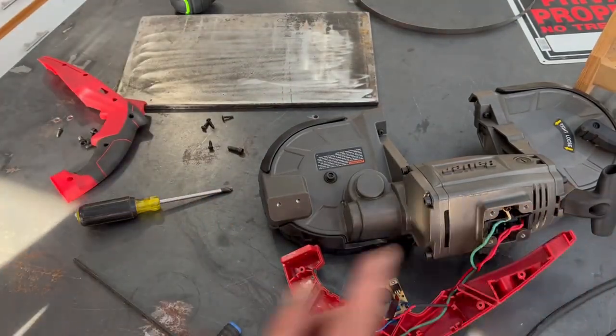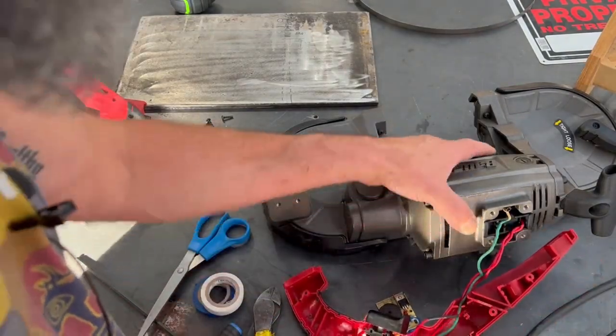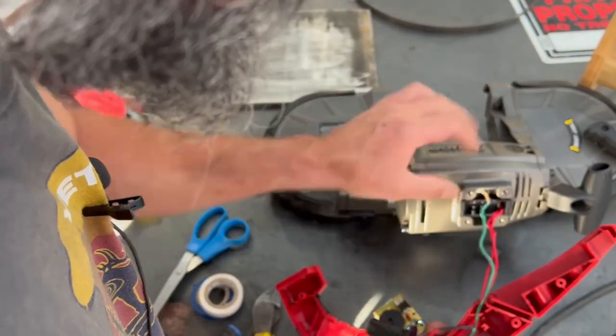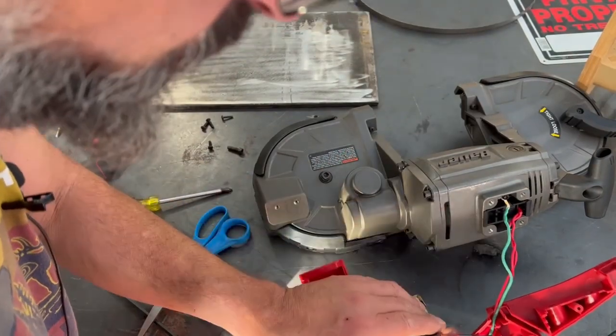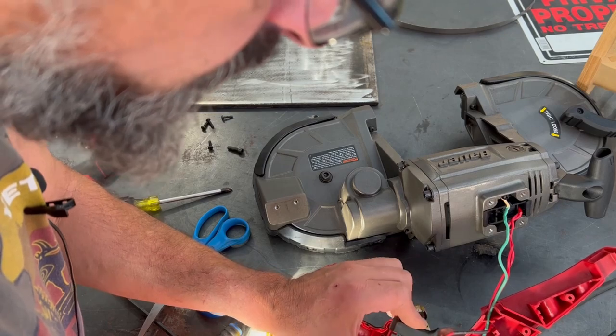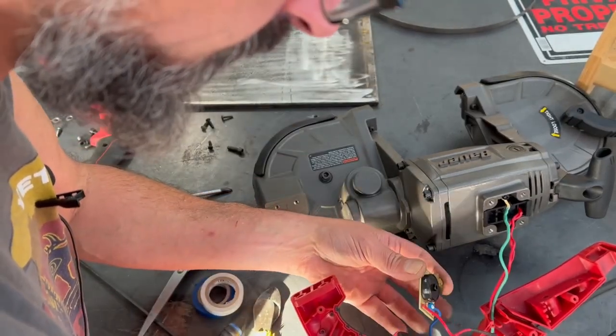I'm going to cut these wires here because whatever I do with this, I'm going to be mounting this switch elsewhere. I probably wouldn't be reusing this switch anyway — this is simply an on/off switch. The speed control came from this wheel.